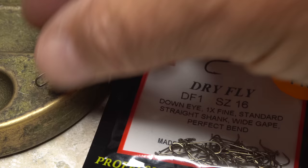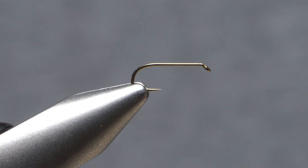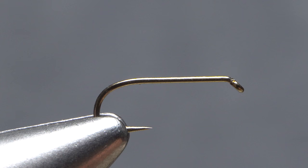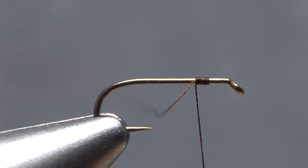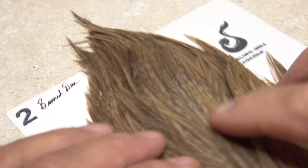For a hook, I'm going to use a Lightning Strike DF1 in size 16. Begin by getting the hook firmly secured in the jaws of your tying vise. For thread, I've loaded a bobbin with a spool of brown Vivas 16-aught, as I want to keep bulk to a minimum. Get the thread started on the hook shank, leaving an eye length and a half space behind the back edge of the hook eye, and take a few wraps rearward before snipping off the excess tag. Continue taking thread wraps down the shank until your thread hangs at about its midpoint.